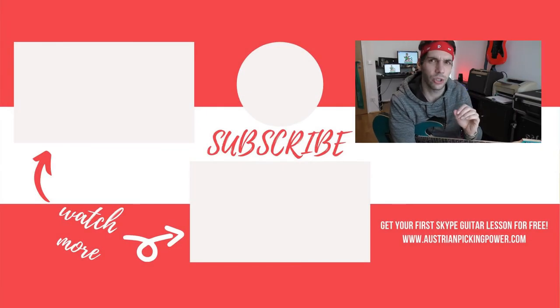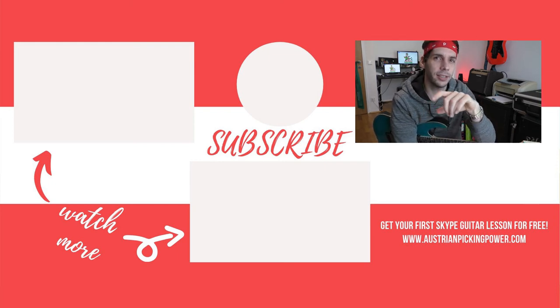Nobody can tell you how you should feel, but I can tell you that you would not miss my next content by hitting the subscribe button and the bell. Click it down below.